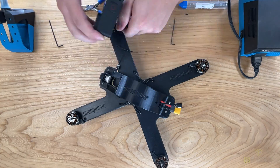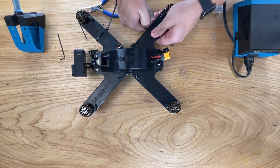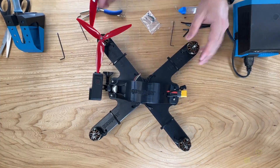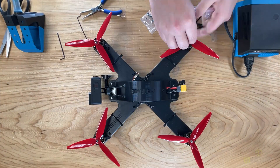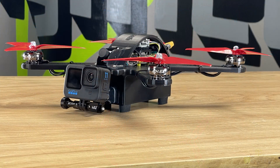We can now mount the GoPro on the front. After this we're going to zip-tie down the wires to ensure they don't get in the way. Then we're going to add the propellers, make sure they're spinning in the right direction, and take it for a flight.